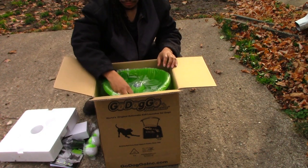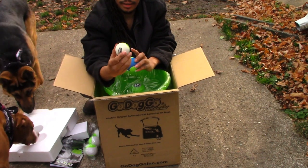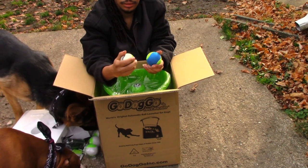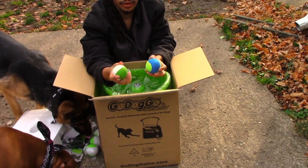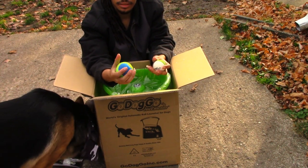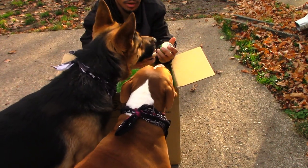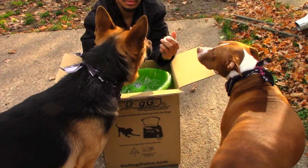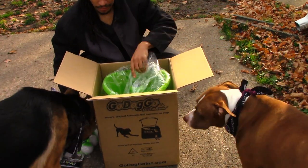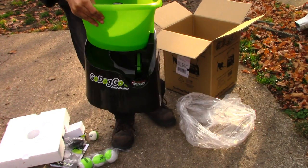We actually got another ball that feels really rubbery — seems like it might be a good bouncy ball, so it probably shoots further than these tennis balls. This regular tennis ball is a little dense. It did say something about different balls shooting at different speeds or ranges. We've got to play around with this. Here it is — the launcher itself.